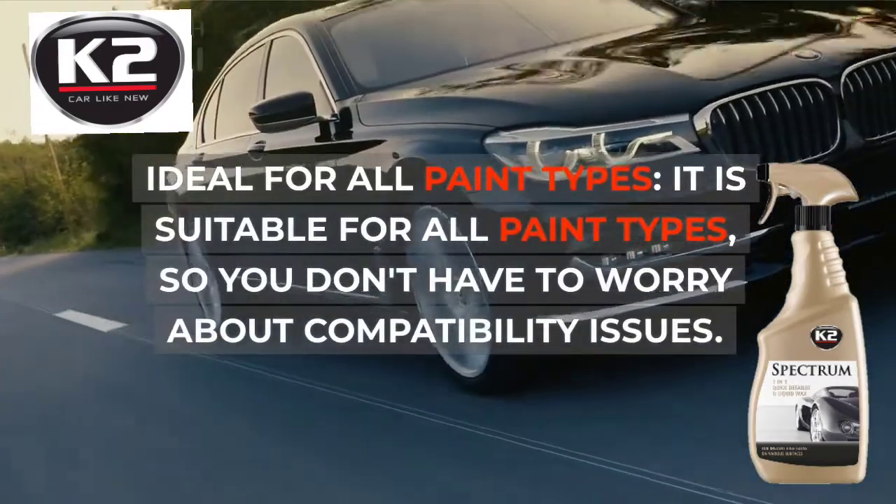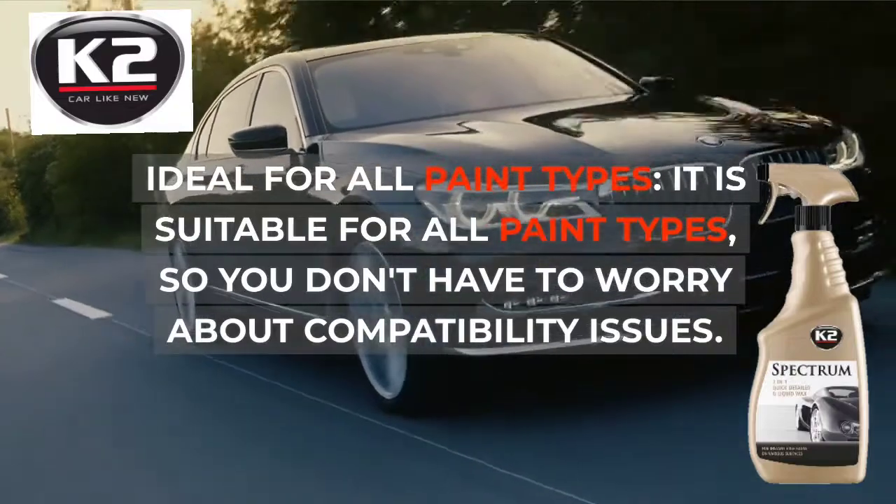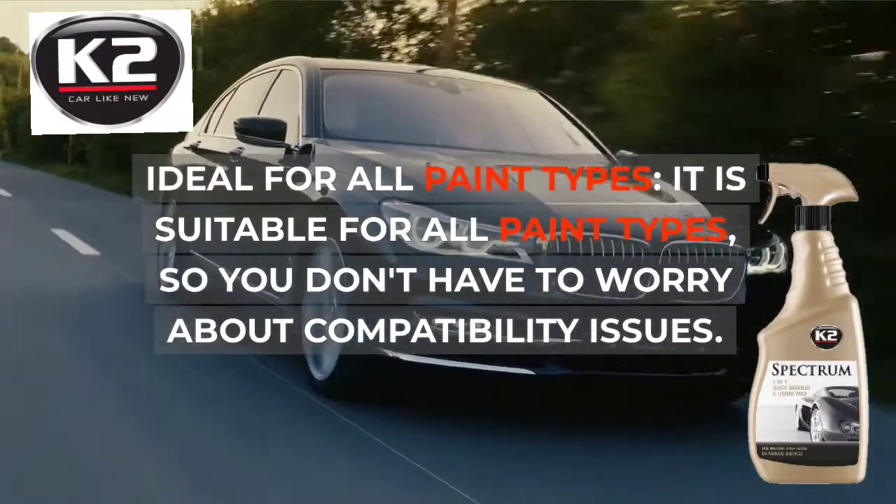Ideal for all paint types, it is suitable for all paint types, so you don't have to worry about compatibility issues.